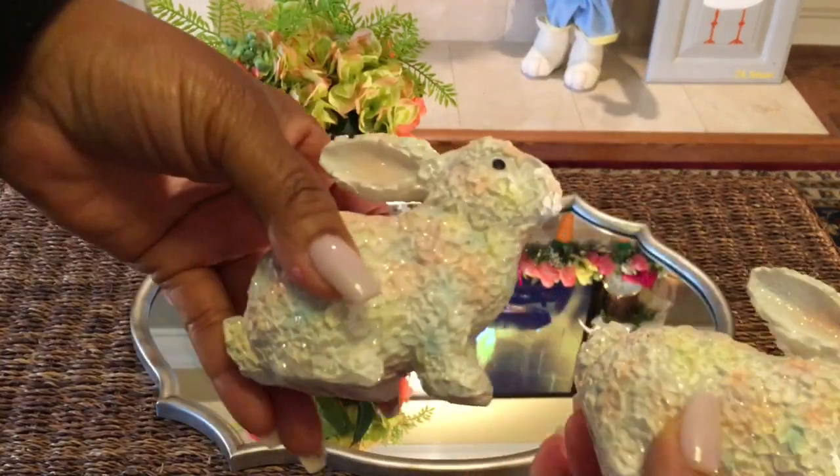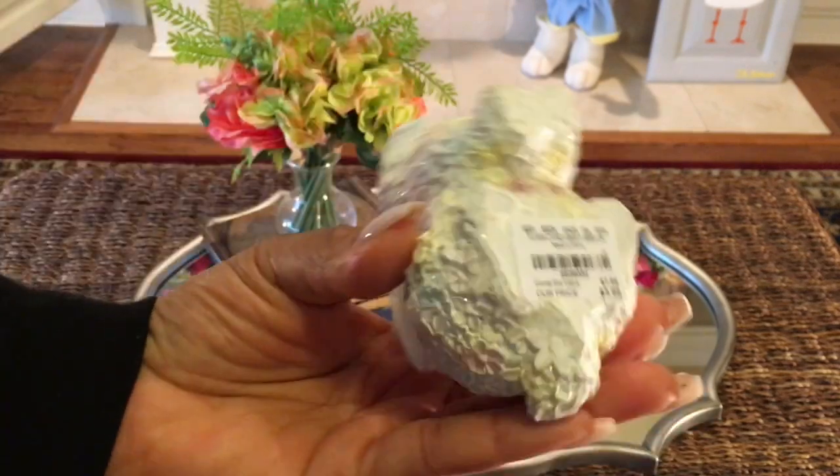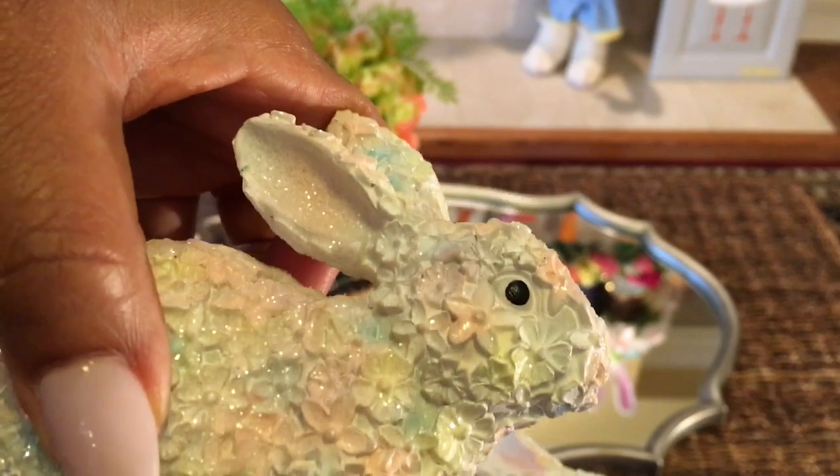And then the bunnies — all are from Tuesday Morning. The little ones are $3.99 and the larger ones are $9.99.